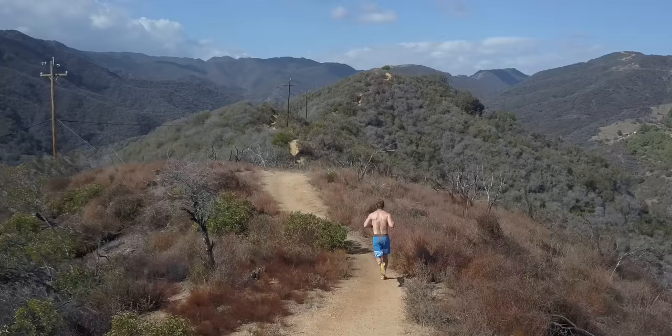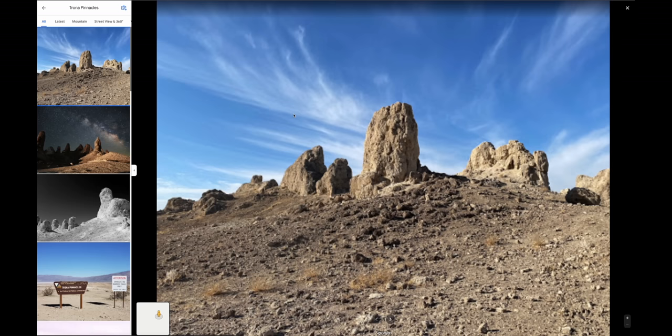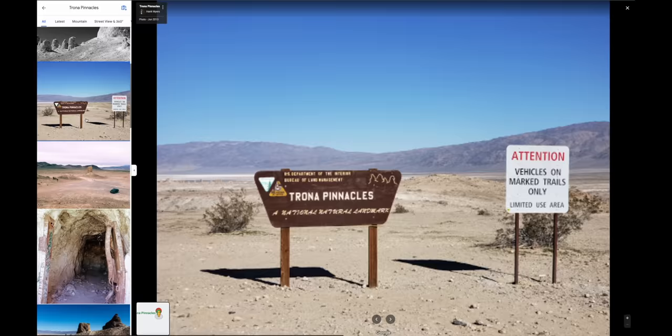Number 17 is research your location before you leave. Go on Google Maps and see how a location looks from the sky. Look at photos or videos from other creators or other people that have posted content online. You just want to know as much as possible so you can find cool angles to shoot from and ideas on what to shoot when you get there.